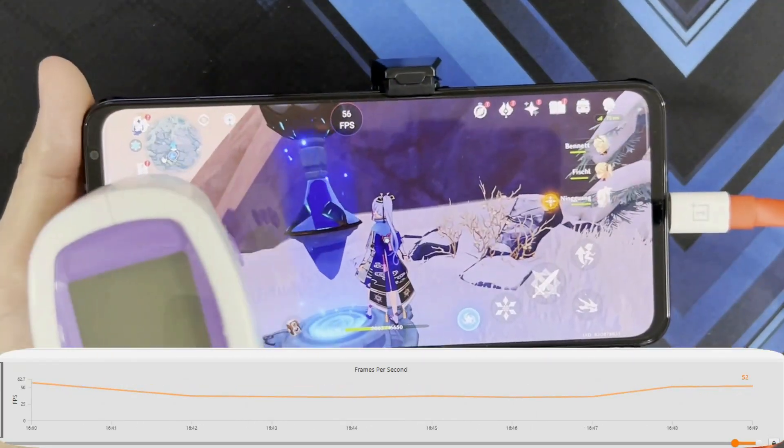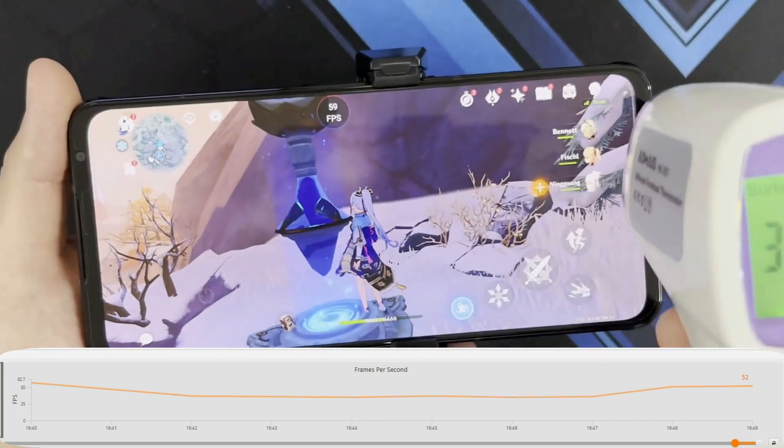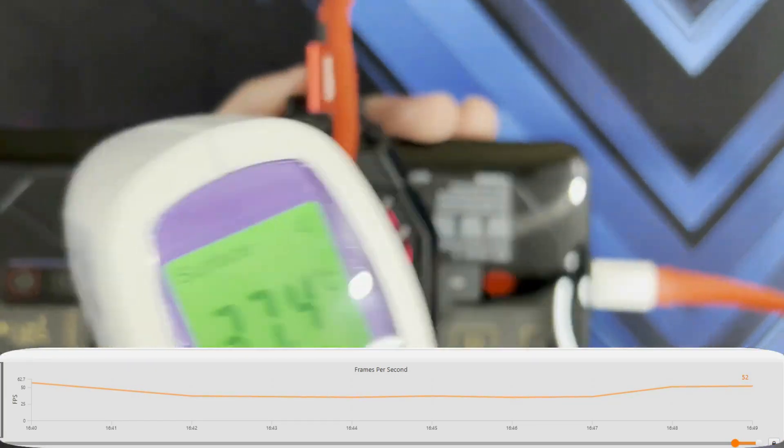Measuring temperatures again: 39.3, 34.3, 32.8 at the front. At the back: 37.4, 34.4.